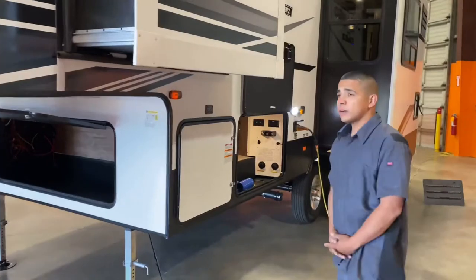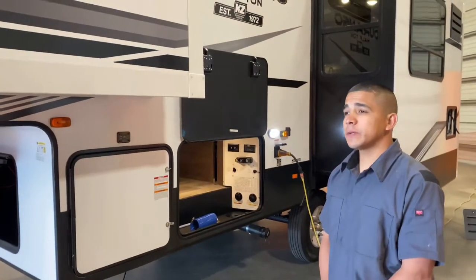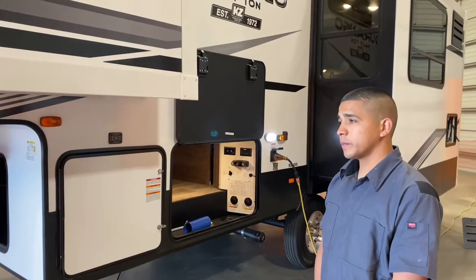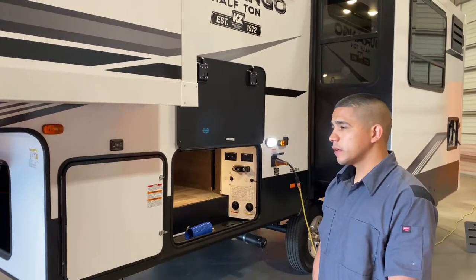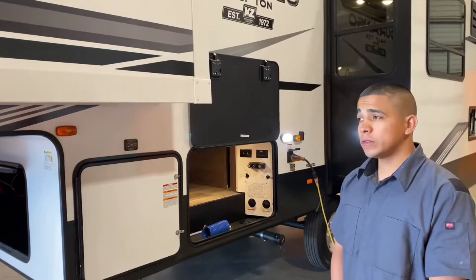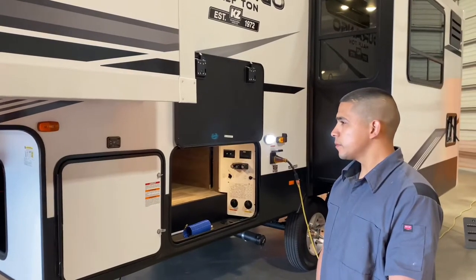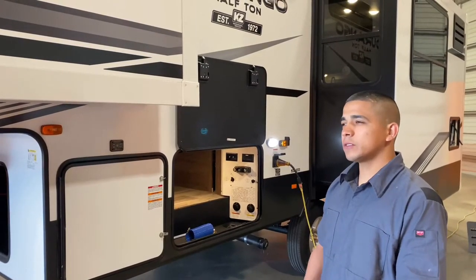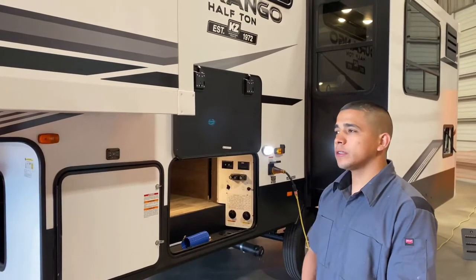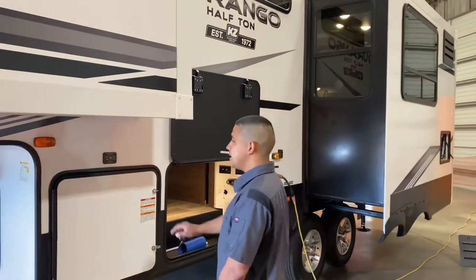You have auto level on this Durango. Real easy to use — you just have to be patient with this system. There are a couple things that will lock you out of this screen: low voltage, if it times out, or if it's out of stroke. So first of all, you want to be on somewhat level ground before you start this process, but it will do the rest for you. Real easy and user friendly.